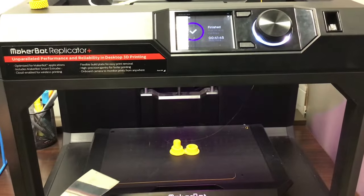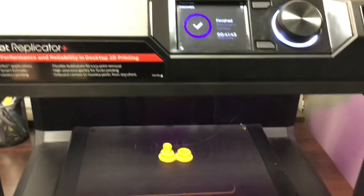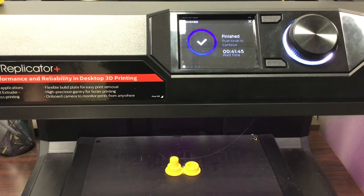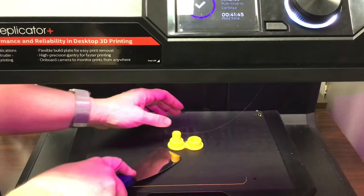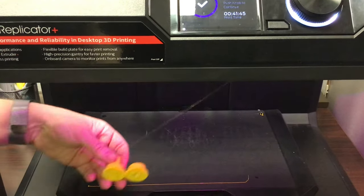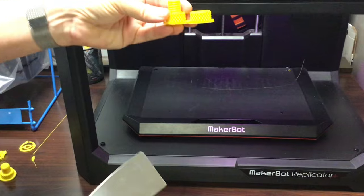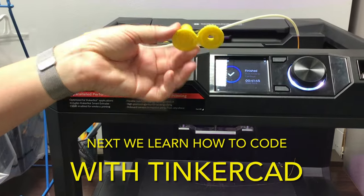Okay, so now that it's complete — totally finished. It took 41 minutes and 45 seconds to complete the print. We just use a little spatula or scraper to pry it off the stage, and you have your completed print.